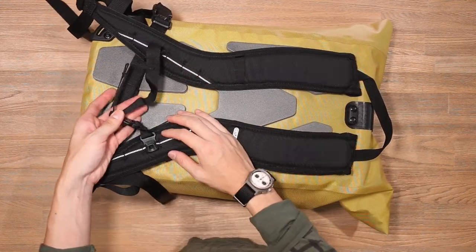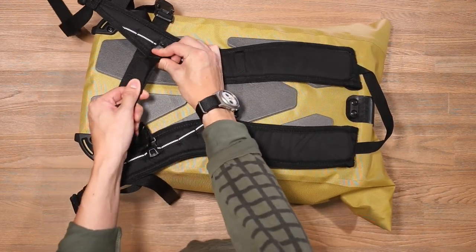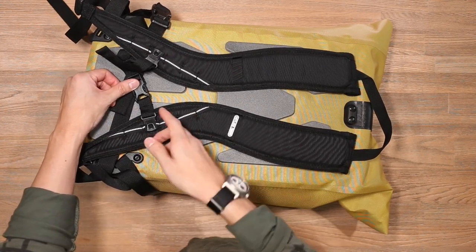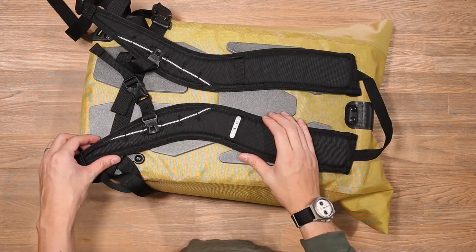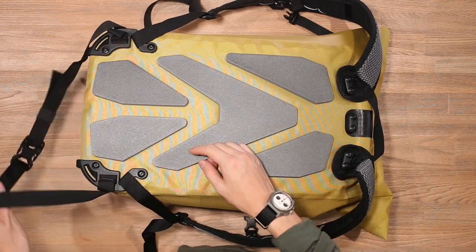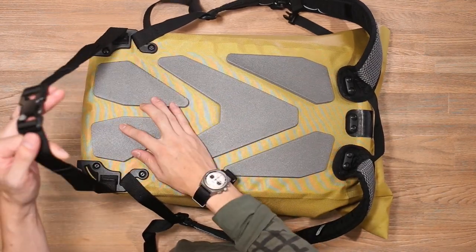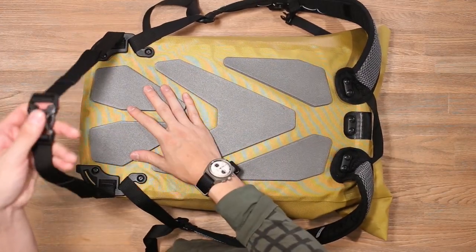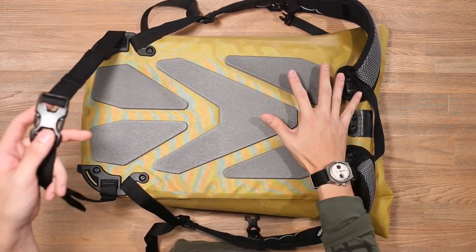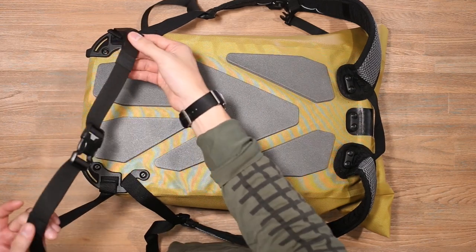Further below there is a sternum strap — this is a simple Duraflex sternum strap with a little bit of elasticity on the side so it can flex on your chest when you're moving around, and there are different points of adjustment so you can better position the sternum strap on your body. At the bottom there are simple Duraflex ladder locks, and if we flip those shoulder straps behind we've also got a small waist strap. This provides stability to your load — it doesn't provide padding or comfort but it allows the bag to stay on you, especially if you're commuting or cycling so the bag won't shift too much. At the end there is elastic webbing just to make sure that strap isn't flapping around.